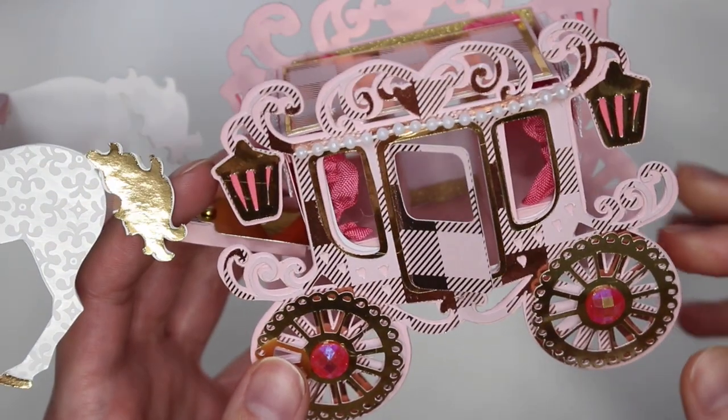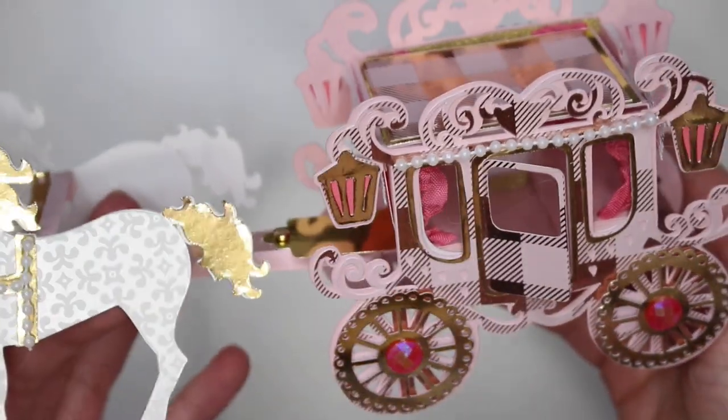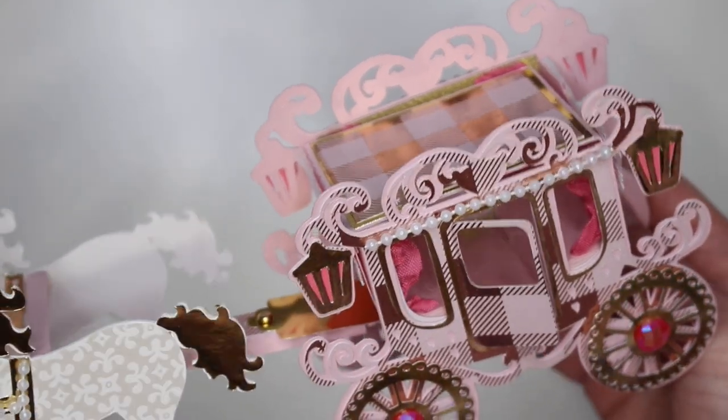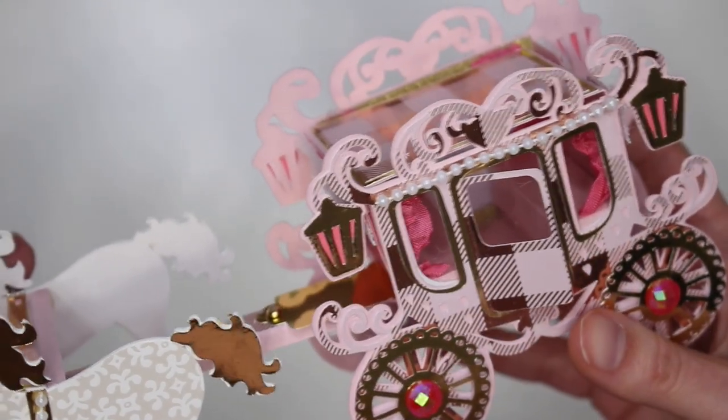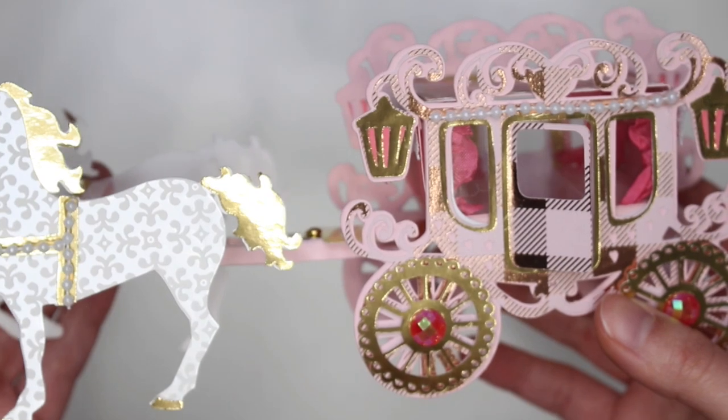Overall I am so happy with how this turned out. This was definitely a few-day project because I did mess up the first time, then I did the carriage the second day, and then I did the horses the third day. So it was like a three-day project right here, but I love how it turned out.